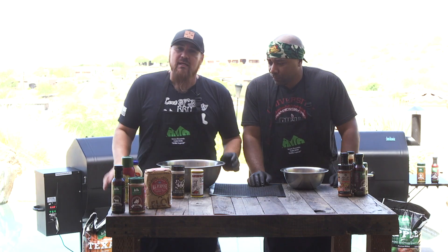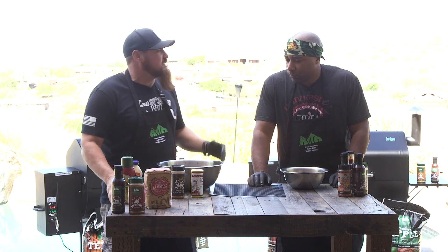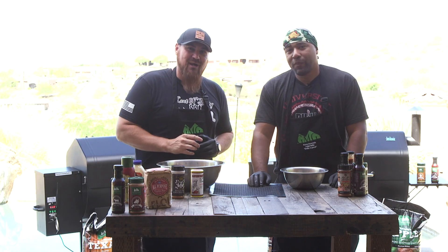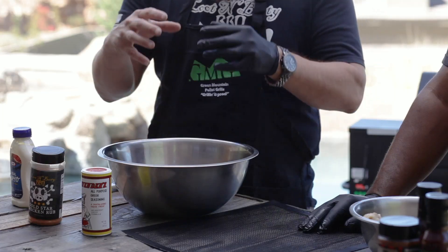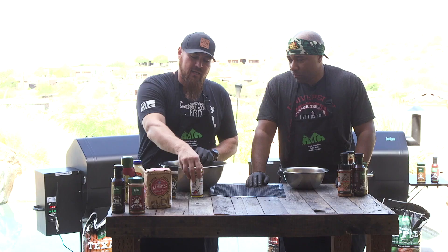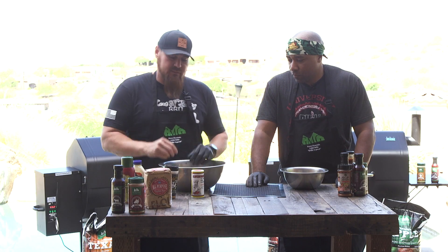I'm gonna do a recipe that I've been doing in my GMG Pitmaster class — it's the GMG Fried Chicken. We're gonna use mayonnaise as a binder, my Gold Star, and some Cavendish Greek seasoning. We're gonna create a faux KFC fried chicken. I do it for about 12 wings — about a half-cup mayonnaise, two tablespoons of Gold Star chicken, and two tablespoons of Cavendish Greek seasoning. We're gonna marinate this overnight, several hours, then put a nice light bread coating on them, and get 450 degrees crisp off that skin.